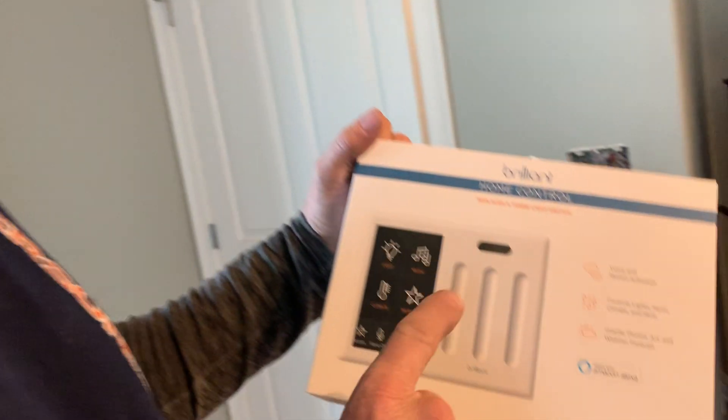Hey guys, Joshua Peterson, Peterson Electric. Here's a video for you about Brilliant home control switches.